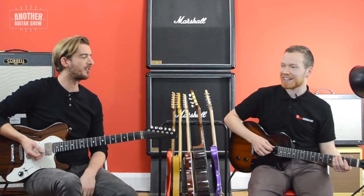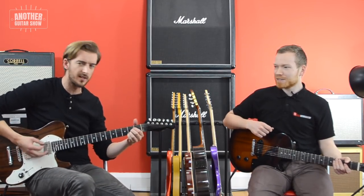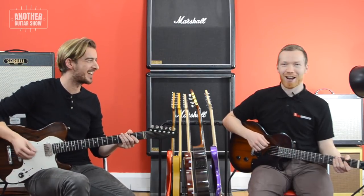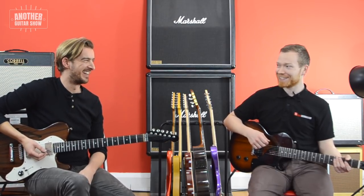An open A — we'd class that as an A power chord. Give me two notes. Is this an AC/DC song? It is. Is it Highway to Hell? It is. Good man.